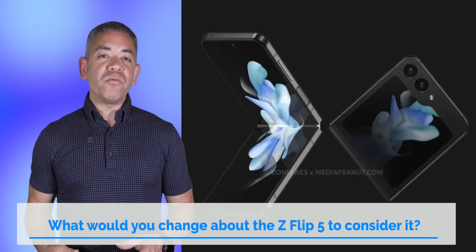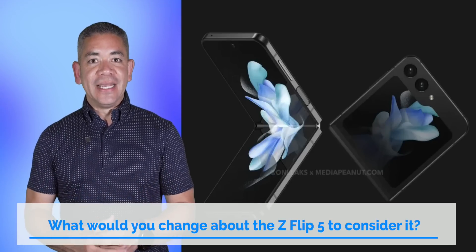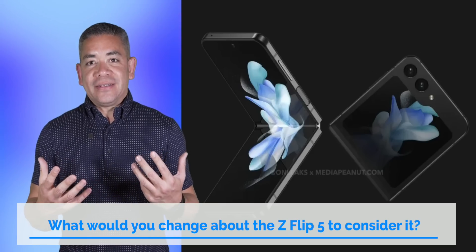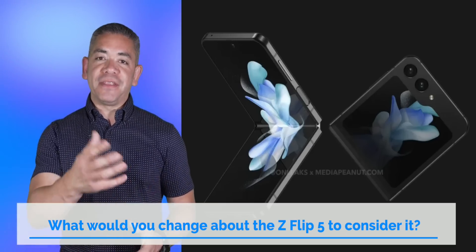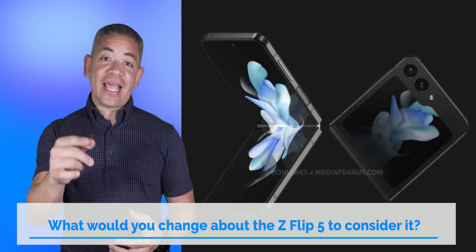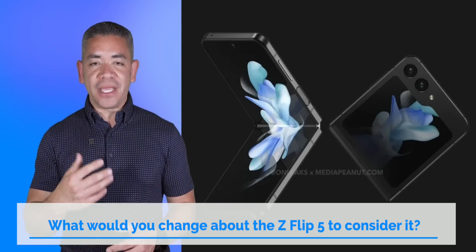In today's question, let us know — what would you like to change about the Z Flip 5? Because other than the larger display, I would really just like a 50-megapixel main camera like we get on the Galaxy S, with at least 2x digital zoom, or something. Leave us a comment down below — we'd love to know your opinion.